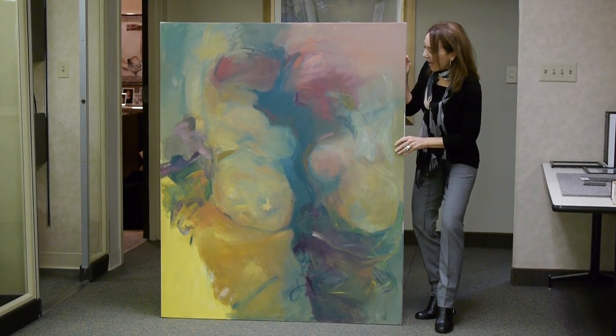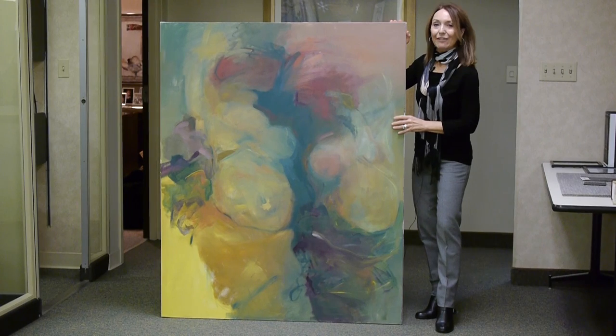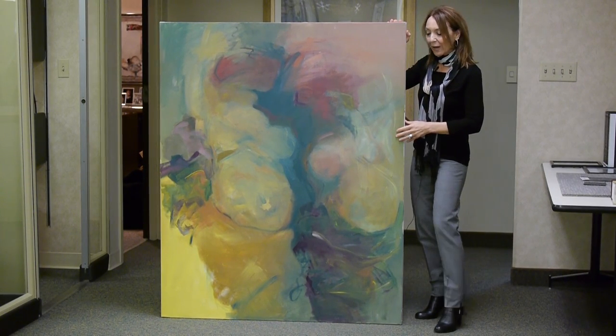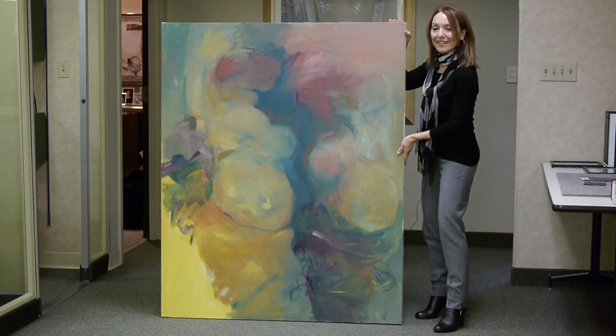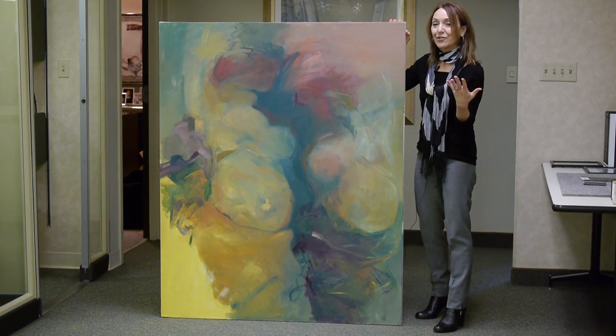Good morning. Today I want to show you this project that we're doing here in the plant. I have this oversized canvas that I want to frame in a canvas float frame, but because of its size and because I am personally not very proficient with a drill,